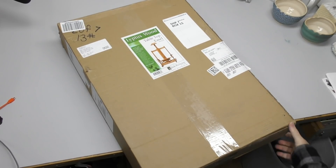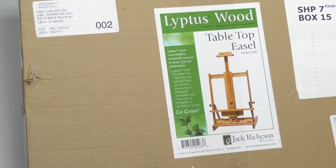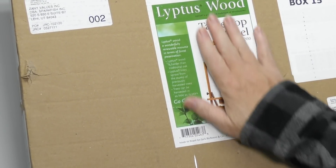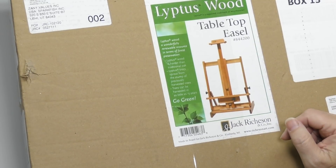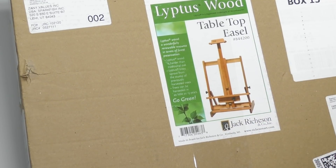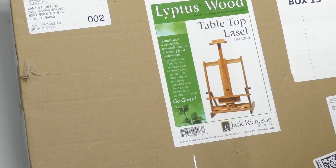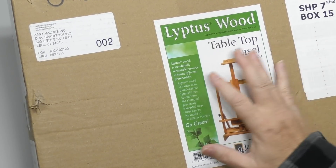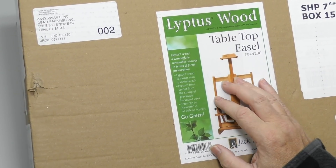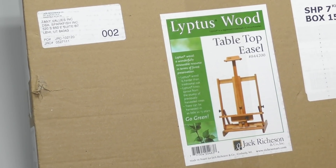All right, let's unbox a new one. I'm always trying new stuff — I was given a gift card for Amazon and decided I wanted to try this. This is a Jack Richeson and Company easel. It's essentially the same form factor as the light easel I use, just everything's a bit bigger and a bit heavier, and I really liked what I saw in the picture. They say this is liptus wood, which is harder than oak. I'm not familiar with liptus wood — I had to look it up. It's a hybrid made from eucalyptus wood. It grows quickly, which is why they plant it; it's sustainable. They use it in flooring, furniture, and a number of things.